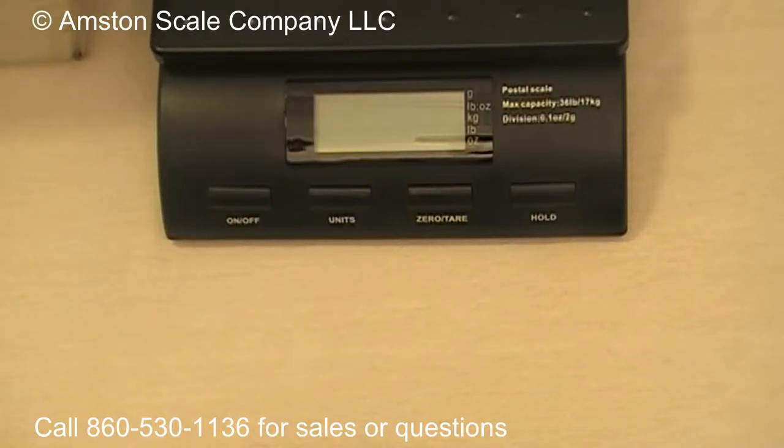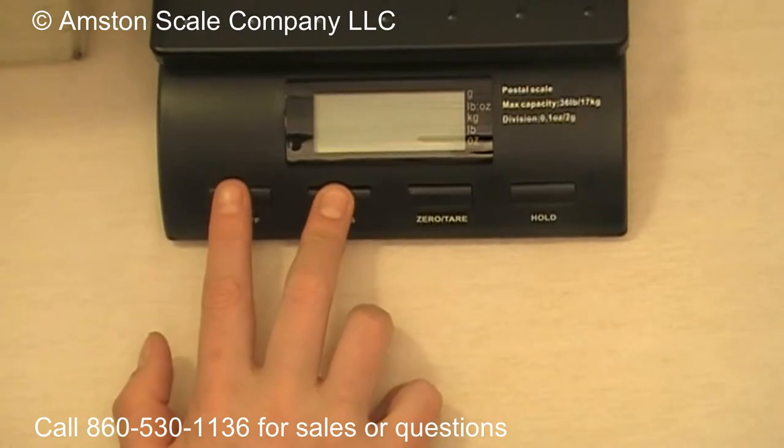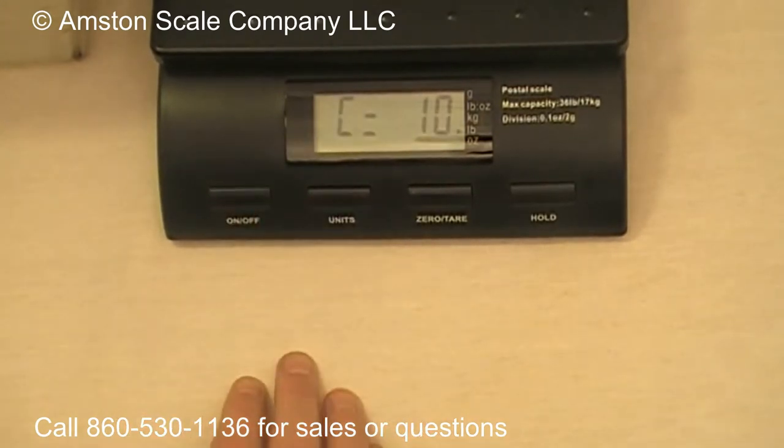This video is going to show you how to calibrate your Amtens Scales SC Postal Scale. These scales come pre-calibrated, but if you do want to calibrate it, here's what you do. Press the Unit button and the On-Off button, and that's going to bring you into the calibration menu.